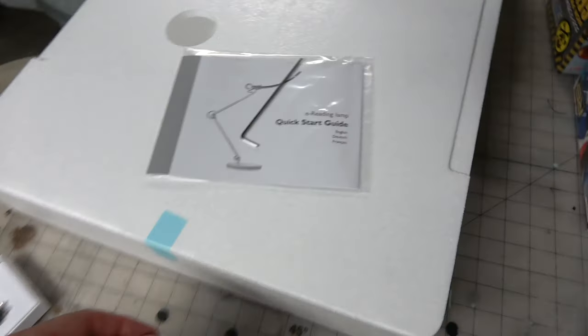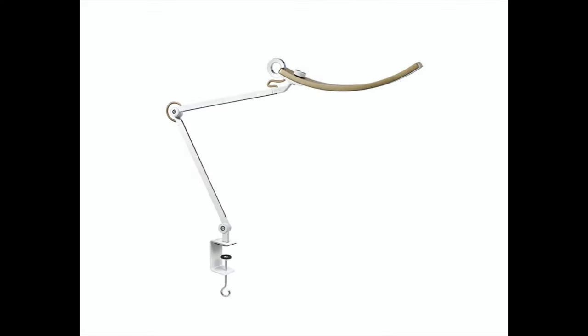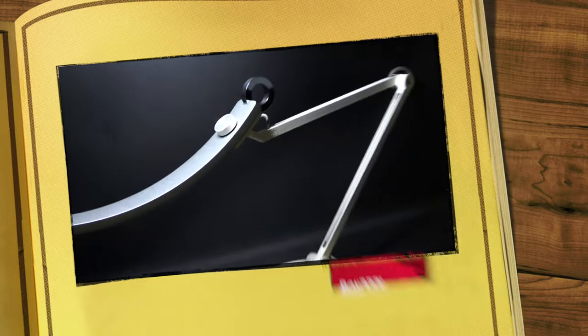Simply just a startup guide — no Allen key for set screws. Now this is the clamp I wish they had included. One of my gripes about it, not really a big gripe, but I like mounting things to the table as opposed to having it sit on top.